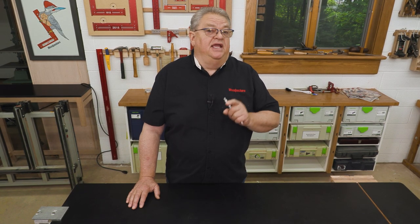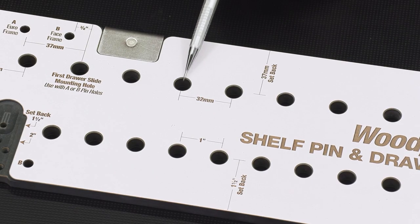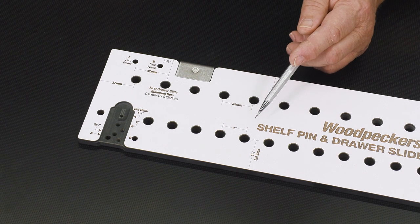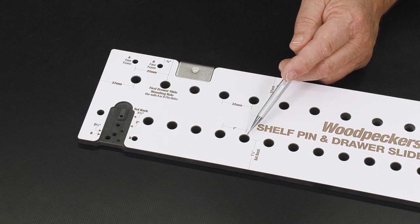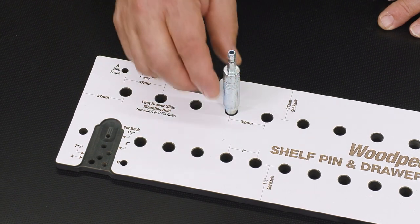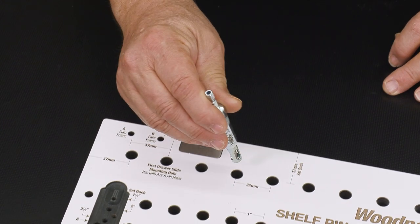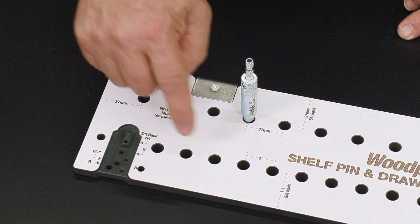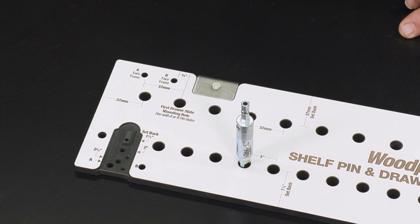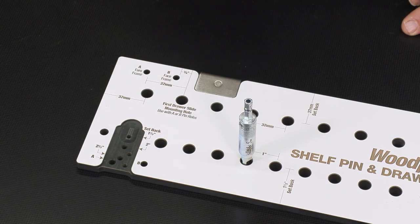Woodpecker's shelf pin and drawer slide template is all about choices. Let's start out by looking at the spacing. On this side the holes are 32 millimeters apart and on this side they're one inch apart. They're all three-eighths of an inch, and that gives us two different ways to guide our drill. We can use a self-centering drill bit — it fits right in that hole — and you can get this in quarter inch and five millimeter. Typically you'd use the five millimeter side on the 32 millimeter side and the quarter inch on the one inch side, but nothing says you can't use the five millimeter with the one inch spacing.